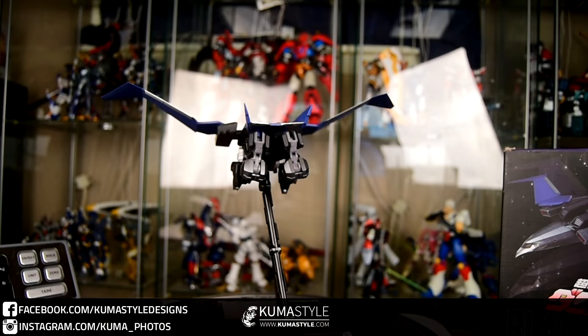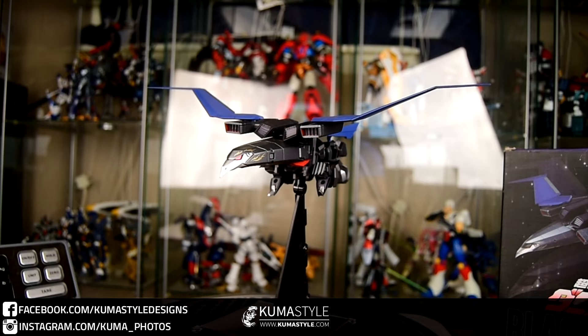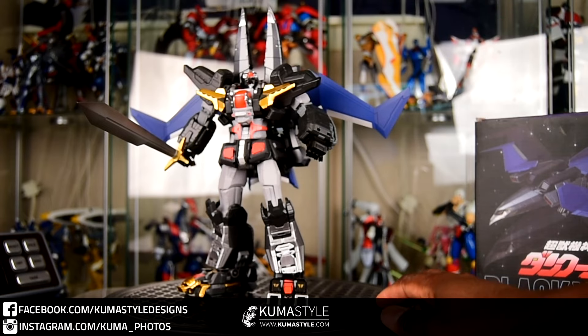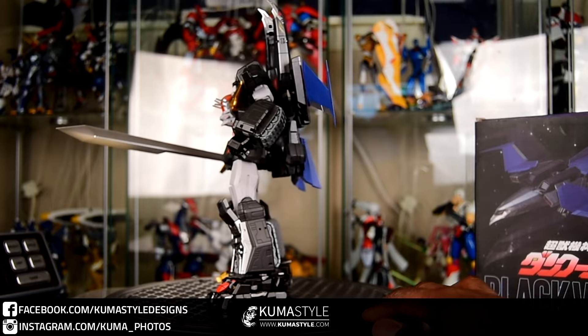Weight-wise, this is about a half pound — I think it's at 0.4 on the scale. And there he goes in alt mode, or actually backpack mode, one of his alt modes.